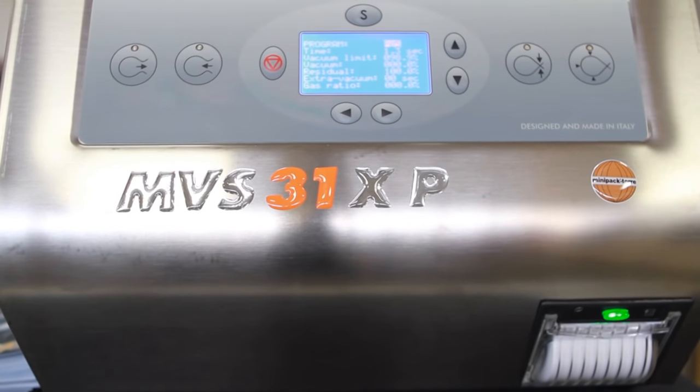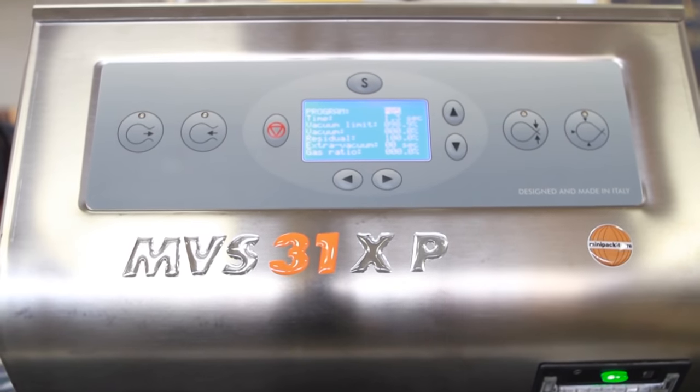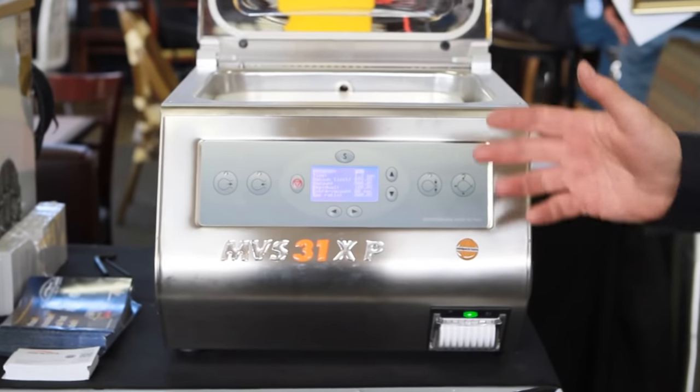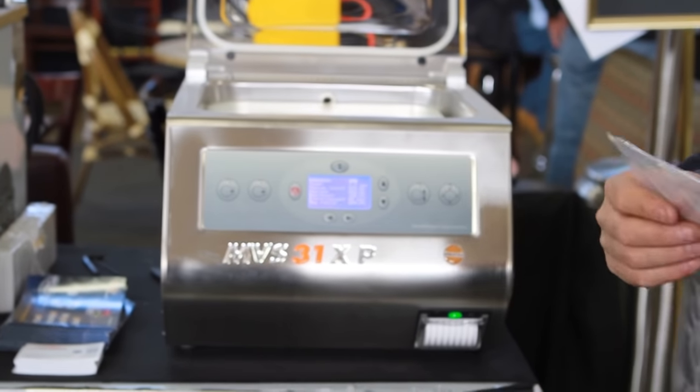This is our new MVS31XP with thermal printer. This is a vacuum machine and it's actually in its class probably the number one vacuum machine sold in the United States.